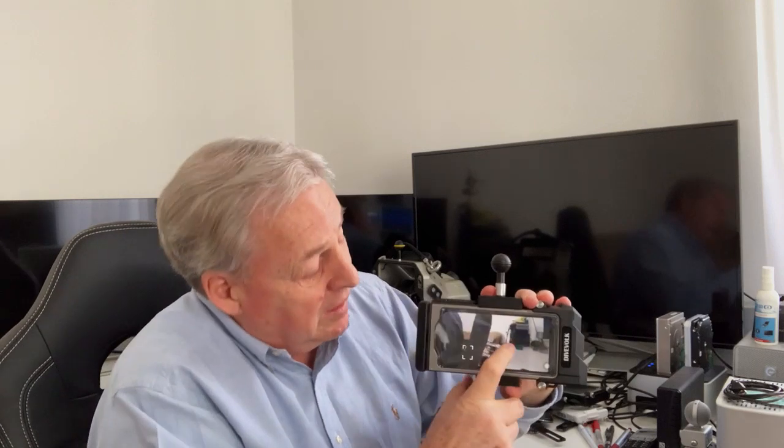Let me just show you how that works. You may be able to see here the touchscreen — whatever I touch, there's a little box that appears, and that's where the focus goes.